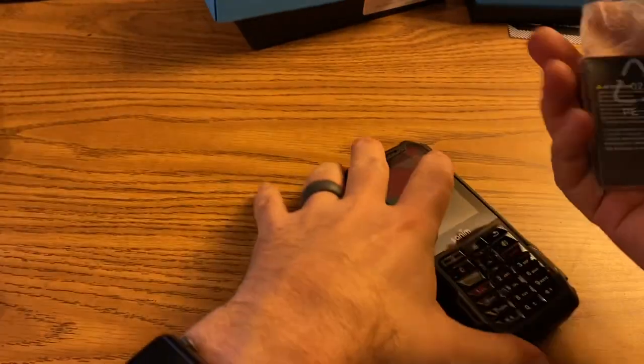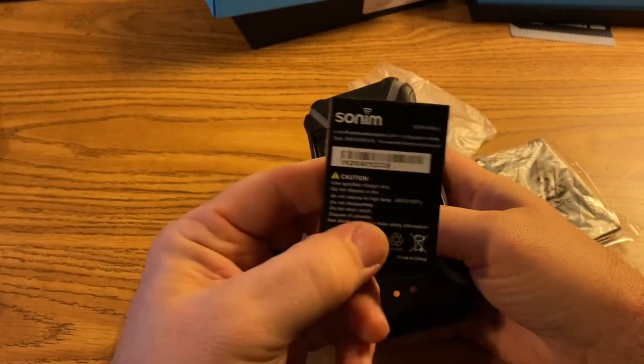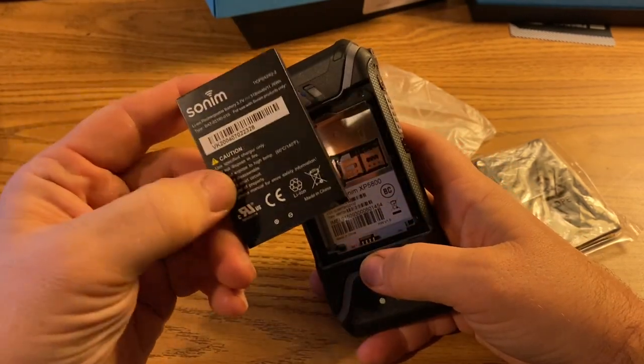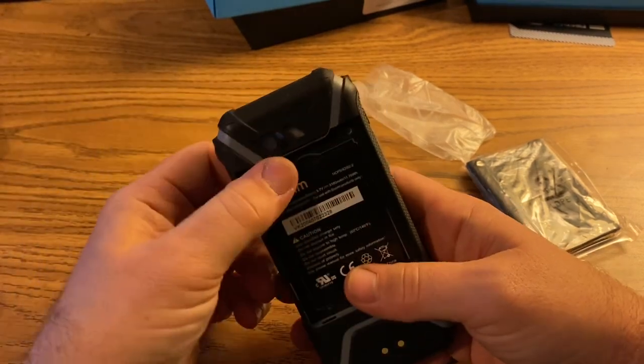The main thing we need are the cover and the battery. Pretty sure these are the same batteries that went in the old XP5s — they look identical. I'd have to check the model number to confirm, but it looks identical to the old XP5.